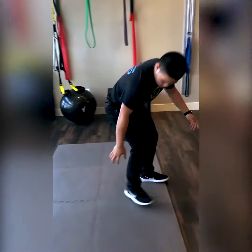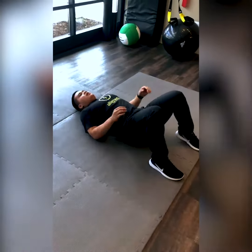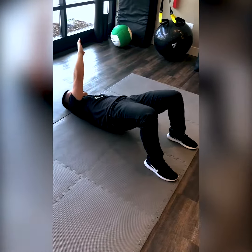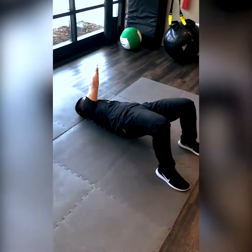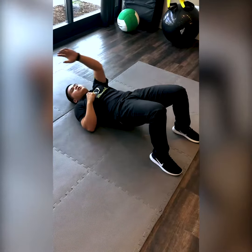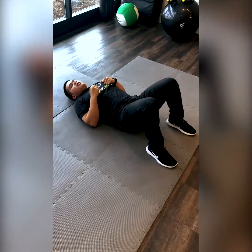So for the exercise, all you're going to do is lay down here. Bridge up, and then you're going to reach over to your left shoulder while keeping your hips up. Then you're going to reach to the other side while keeping your hips up, and then bridge back down.